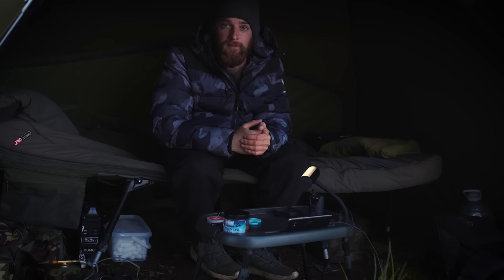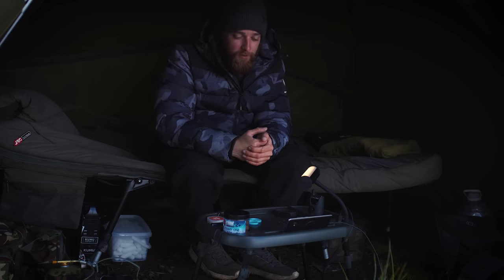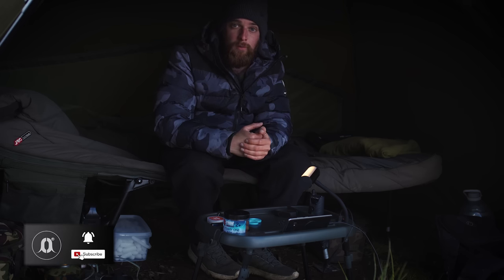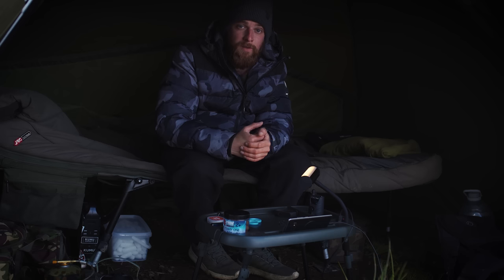That is all of the ND smart bivvy table, lights, alarms — everything summed up in one video. If you like this sort of content, make sure you like and subscribe to Carpology on YouTube and our various social media platforms. If you want to find out any more information about this New Direction kit, check out the New Direction website. Thanks for watching, and I'll see you again soon.